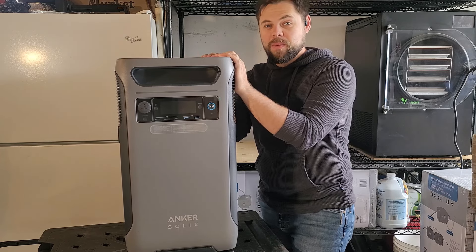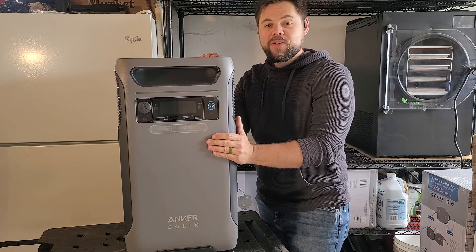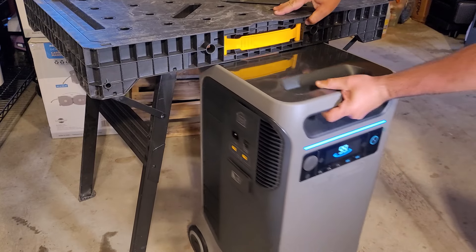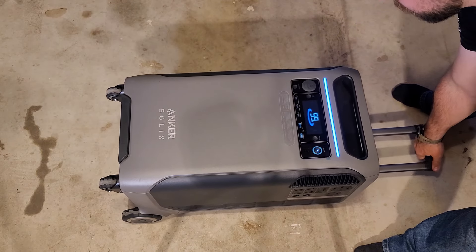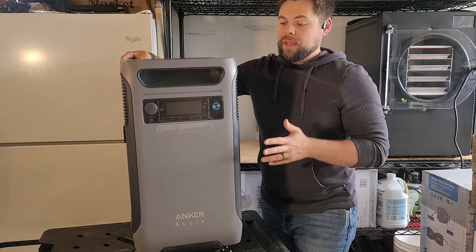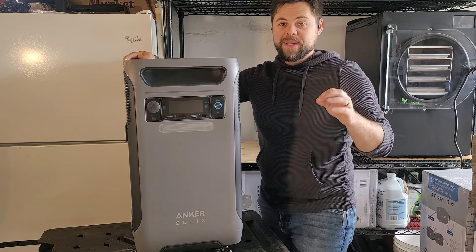This has a 6000 watt inverter built in along with a 3840 watt hour battery — really impressive for something that could easily go underneath a desk tucked into a corner. It's capable of laying flat, it's on wheels that turn, it's got a handle, so it's easy to move anywhere. It's still light enough to lift, but it is very heavy.